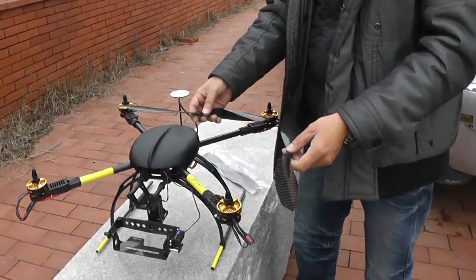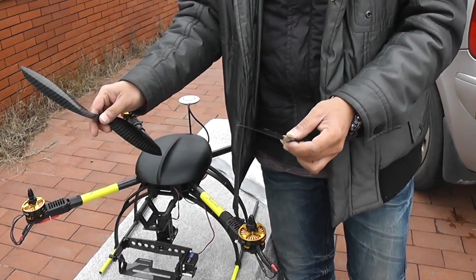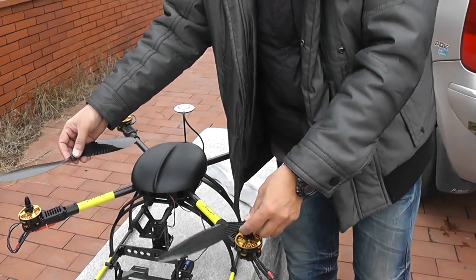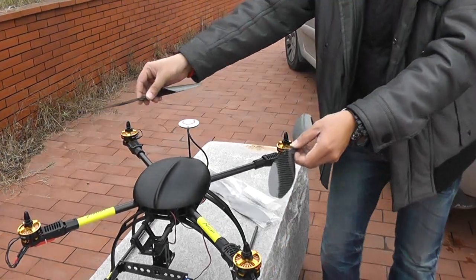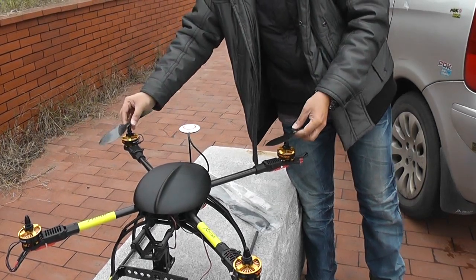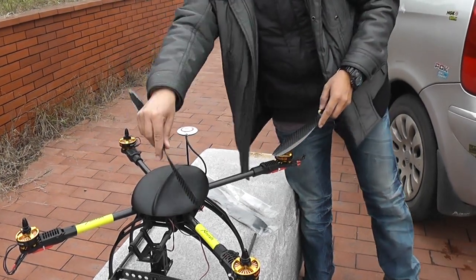For propellers, I have balanced them, so remember clockwise and counterclockwise. The front left is clockwise, front right is counterclockwise. On the back they change positions: one will be clockwise and the other counterclockwise. Let's install the propellers.